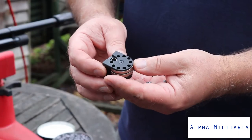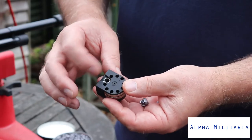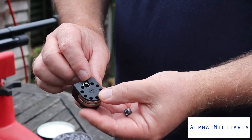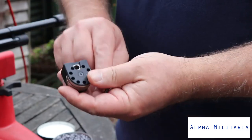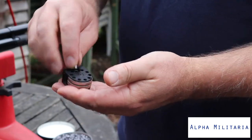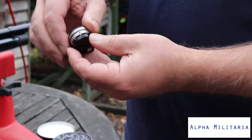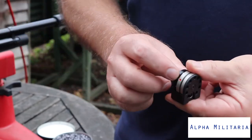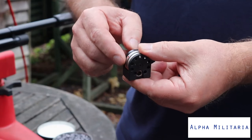The Daystate magazines are pretty tried and tested and reliable. To fill them, there's an indent on one side — that's the back of the magazine. Use the U-shaped indent to put your pellets in. Simply put the pellet in and push it down, then turn it anti-clockwise to reveal the next hole, and keep going round like that. Once completely full with all 10 pellets, a red dot will appear on the side of the magazine. The magazine goes in from the left side of the gun. When that red dot reappears, that means you're on your last pellet.